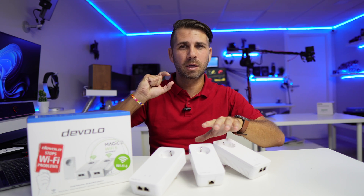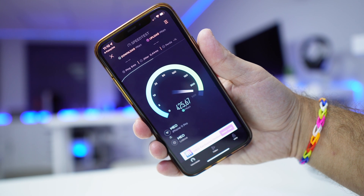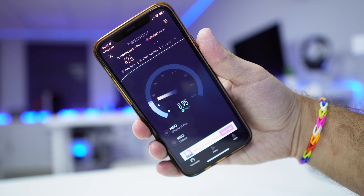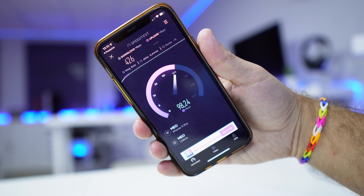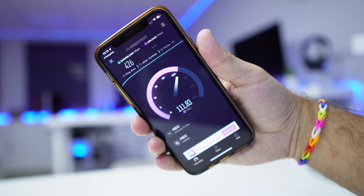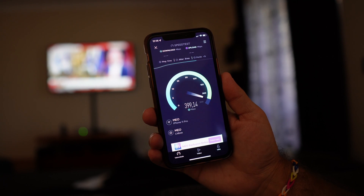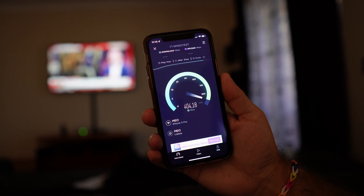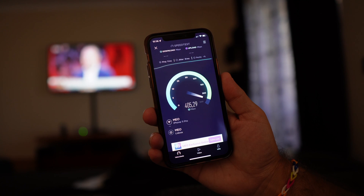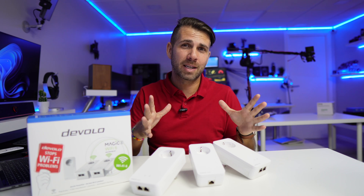In terms of speeds, I've been getting really great results. My internet speed is 500 megabits per second download and 100 upload, and I'm reaching roughly 400–430 on WiFi, which is really awesome. The main difference I see with WiFi 6 is that the coverage is bigger than we had on the predecessor models.